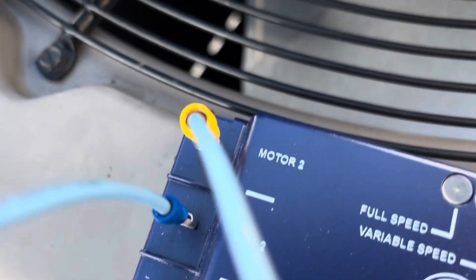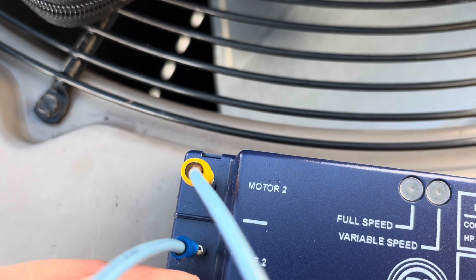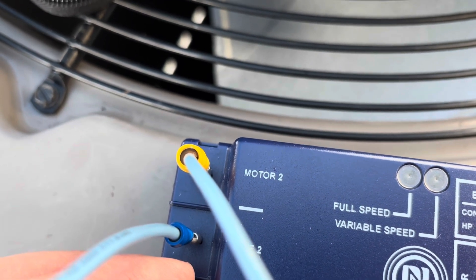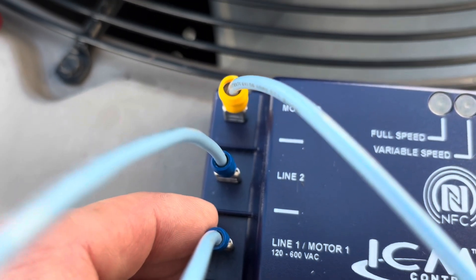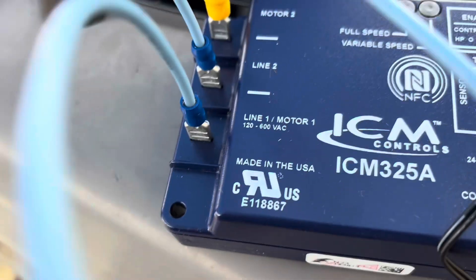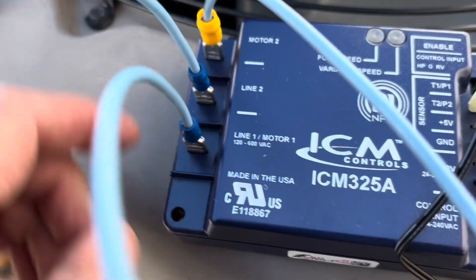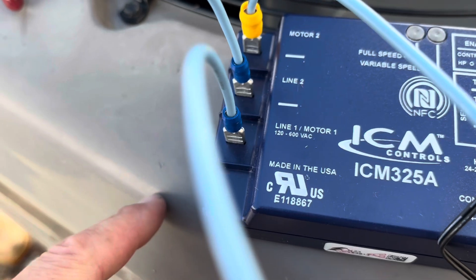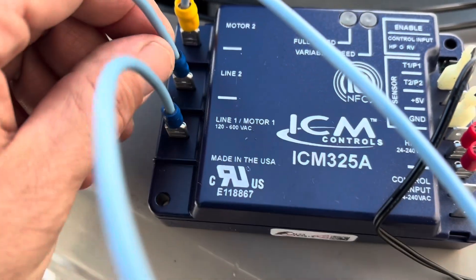If that signal is not present, the device knows it's in heating mode and the fan is to run at full speed. Coming down the other side, Motor 2 is going to go directly to your fan relay on your defrost board. Line 2 is going to go to your contactor — T2 on the contactor. According to the directions, Line 1 and Motor 1 go to the common side of your capacitor. Make sure you have all that mapped out before you start, so you don't have to guess what goes where later.